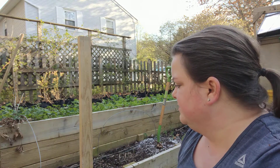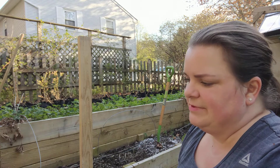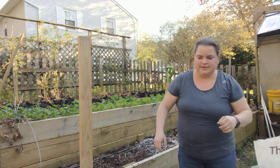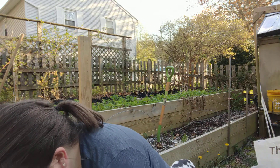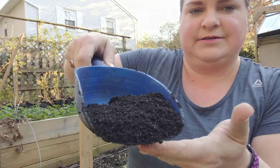We typically use this bed for carrots, so since we're planting the same crop in here again, one of the things you want to make sure we do is put some additives into the soil — some nutrients back in it. I'm going to use a little bit of worm castings here, and as you can see they just look like coffee grounds.